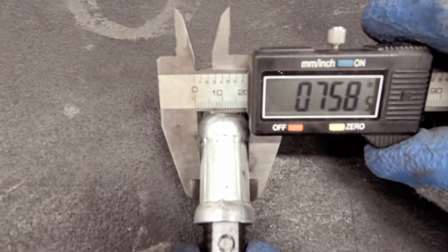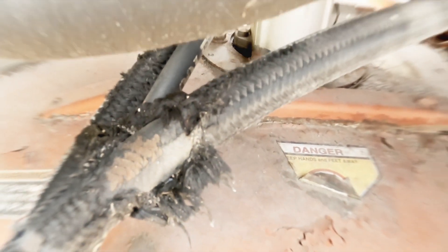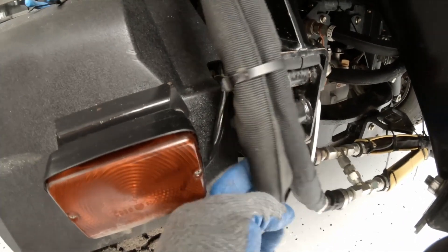Once you've installed your new hose, you want to keep this from happening again. Here's a perfect example: we have these hoses rubbing up against the frame — that's going to be a problem if we don't take care of it.